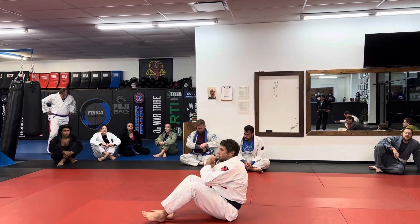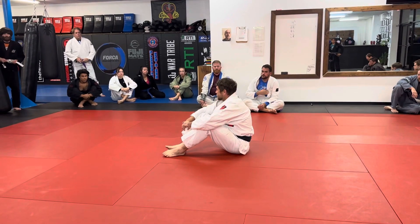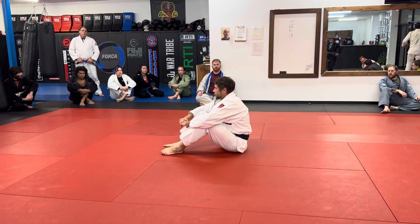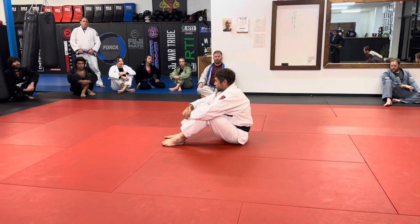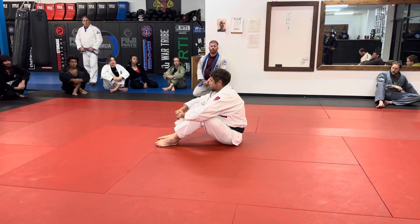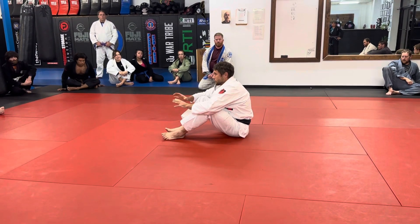We're going to work on forcing people to post their hand on the mat so you can isolate it. If you look at the Kodokan Judo textbook, it talks about joint locks as immobilizations. Think about that every time you go to submit somebody — have I immobilized the joint? You want to minimize mobility as much as possible, using things like slack removal and end-of-lever control to get better control.